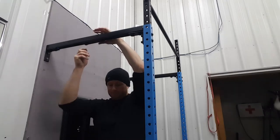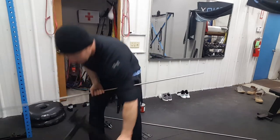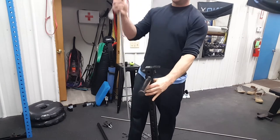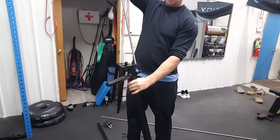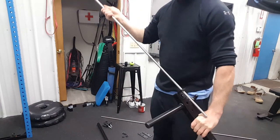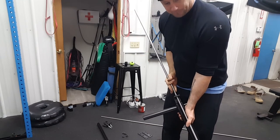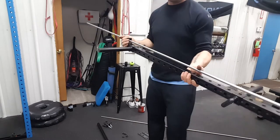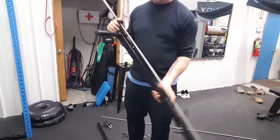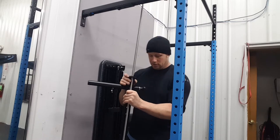Now we're going to grab one of these rods and the piece we assembled earlier — the plastic part is up, so that's the top. If you have a high ceiling you can just lift this up and put it into the hole of the fitting and pass it through. If you don't have a tall ceiling, just lay it down and slide it down until it passes through top and bottom. Next we're going to start to place it into the holes.